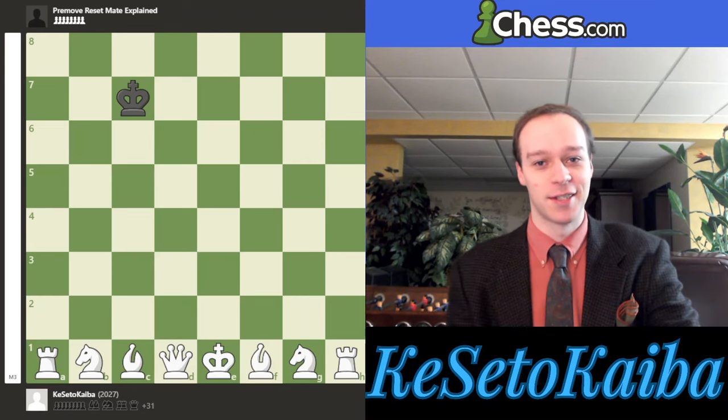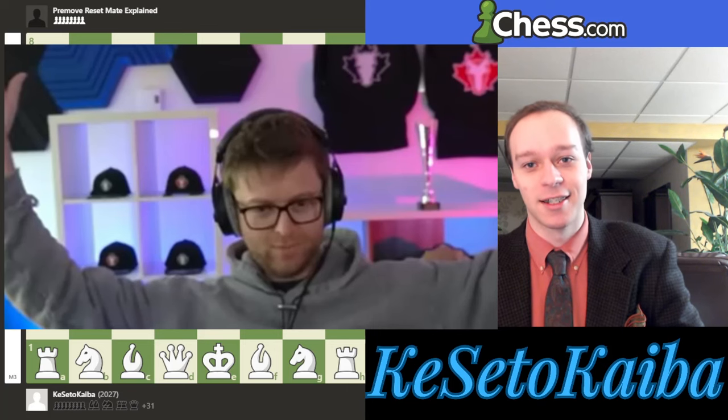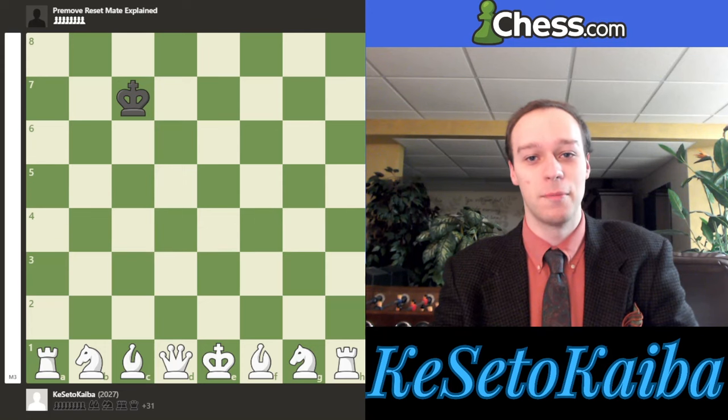I've got something special for this video. Grandmaster Amon Hamilton is a genius and an artist. You may have heard of Resetmate, which is the checkmate that Grandmaster Amon Hamilton has come up with, where you basically get your opponent's king into checkmate, like this final position here.